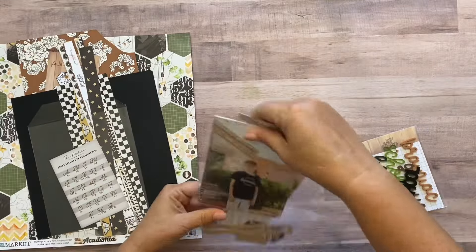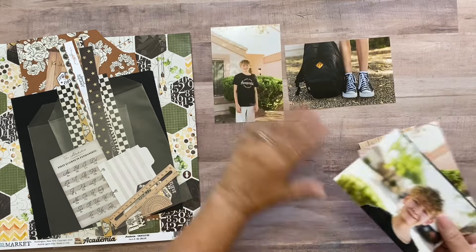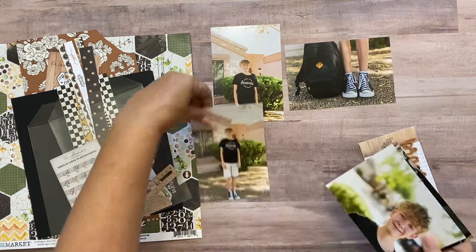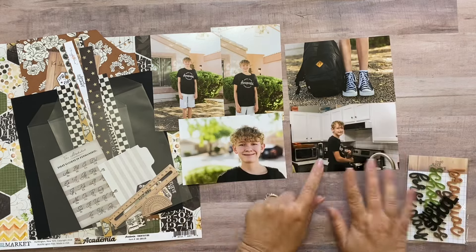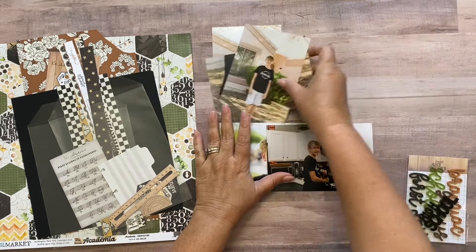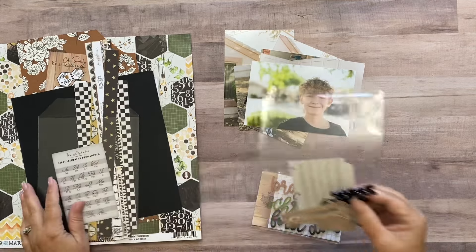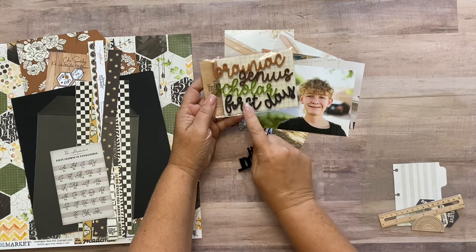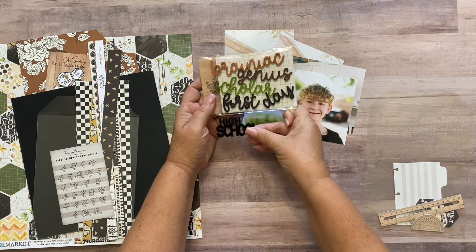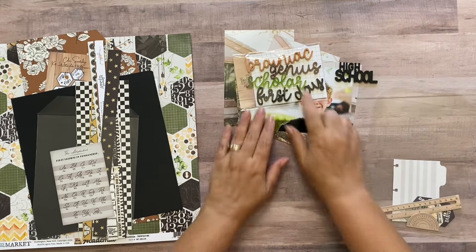Let me show you what I want to work with today. The pictures I want to use are my son's first day of high school, his freshman year — there's a little note here with the date. I've got a couple of pictures of him in the front yard and a picture of him making his breakfast that day. It's going to be a double page layout because all these pictures won't fit on a single page. I've also got acrylic cuts from this month — one says 'first day' and another says 'high school,' so I might put 'first day of high school.'